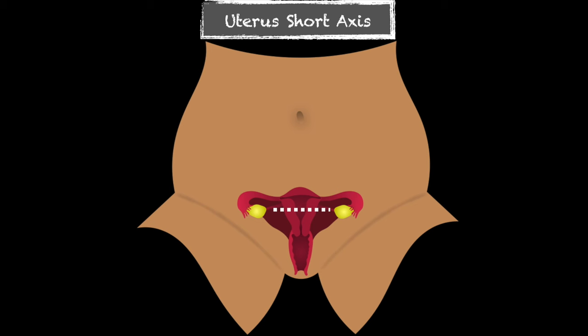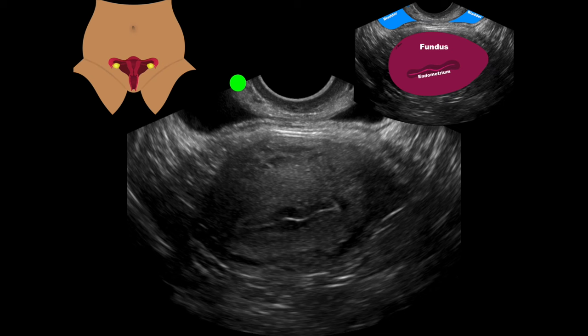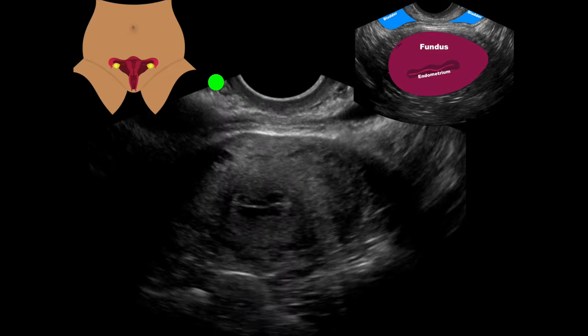Now we're going to do imaging in the short axis. We finished imaging in the long axis, then we find it in the short axis. I like to find the fundus in this view, identify that endometrial stripe, then fan through. We have that nice bright hyperechoic endometrial stripe surrounded by a hypoechoic to anechoic structure — that's your entire endometrium — and then we have our fundus around there. I fan up to the top of the fundus, then slowly fan down through to the cervix. Then I fan back up to the top, giving me a second time to check anatomy and identify normal versus abnormal. I save about five to six images all the way down through the cervix.